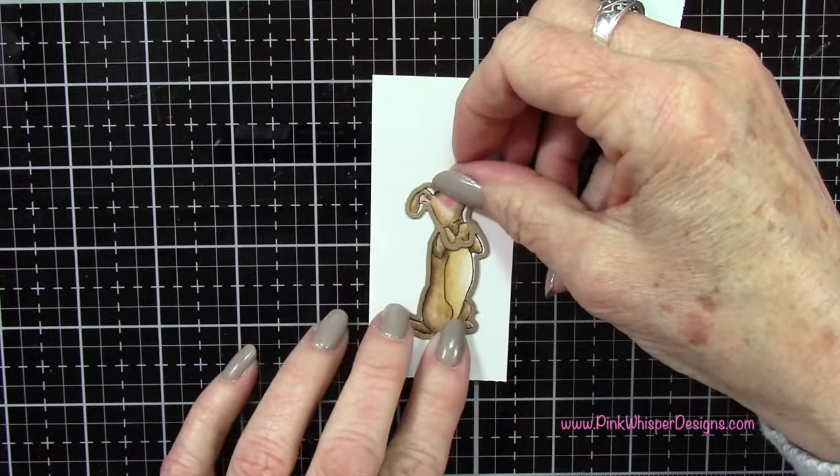Once we have that die cut, let's take a look at another brand new stamp set from Art Impressions. This is called the Small Easter Tulip Set. You can see it has this little backing on it — you can just remove that and it will be a repositionable stamp. It also comes with these cute little charms: a little cross and a little heart as well.